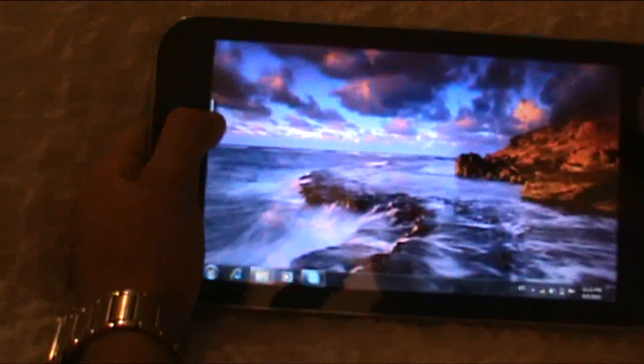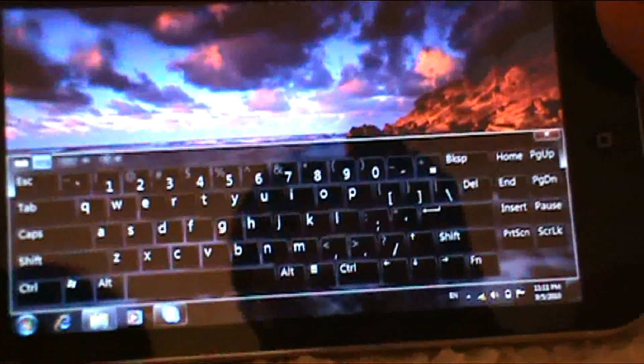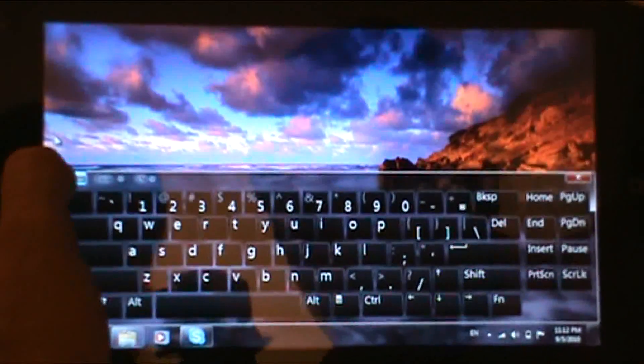Now I want to show you this. You're going to notice on the side over here, you have a keyboard — a full keyboard right there. If you don't want to use the keyboard, maybe your fingers are like mine and they're ox-sized and kind of big, you can go through and you can type.